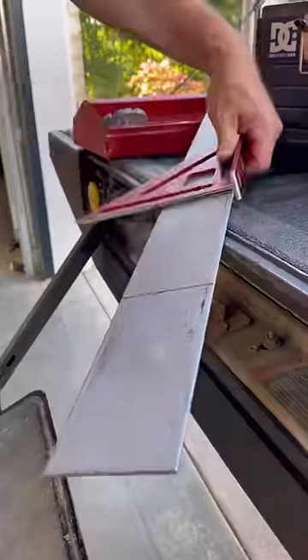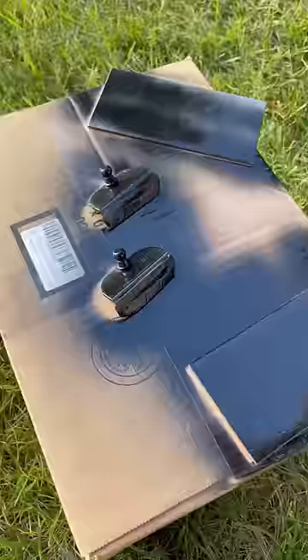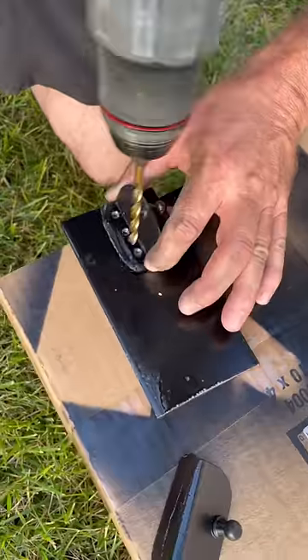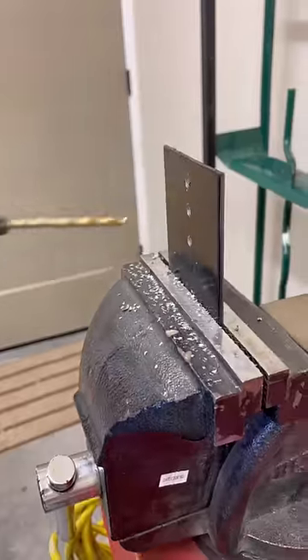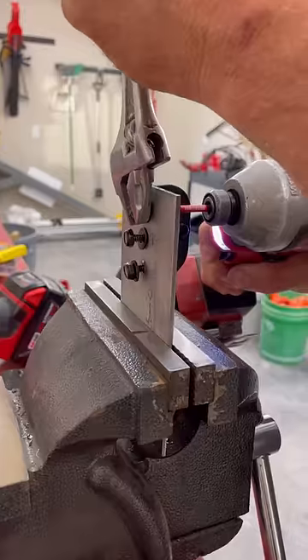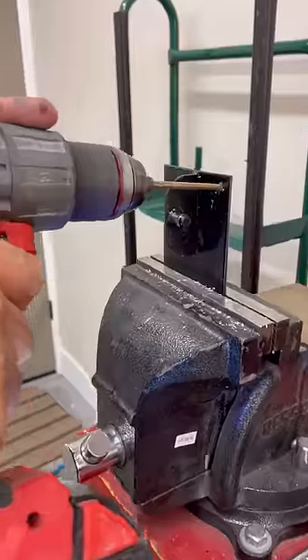Then I measured out and cut two six-inch pieces of steel plate. I drilled three holes in the shock mounts and transferred the locations to the steel plates. Using bolts and nylon lock nuts, I attached the two together, and then drilled five holes on both sides of the plate for pop rivets.